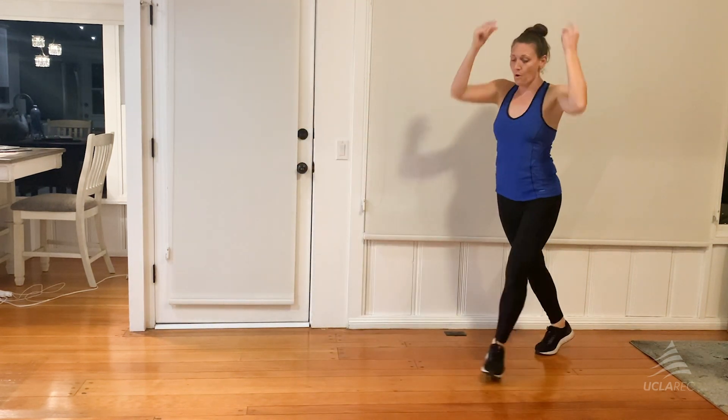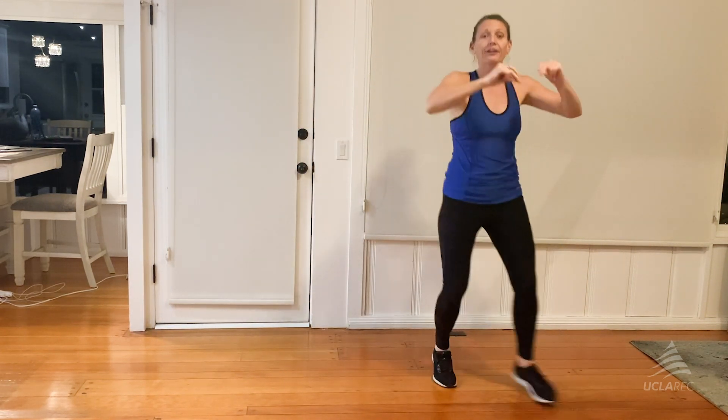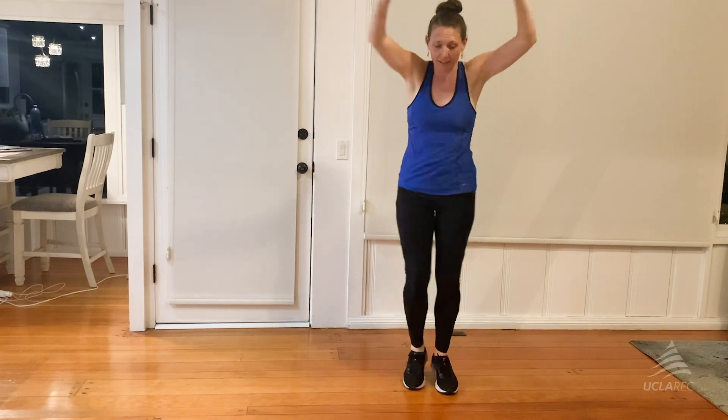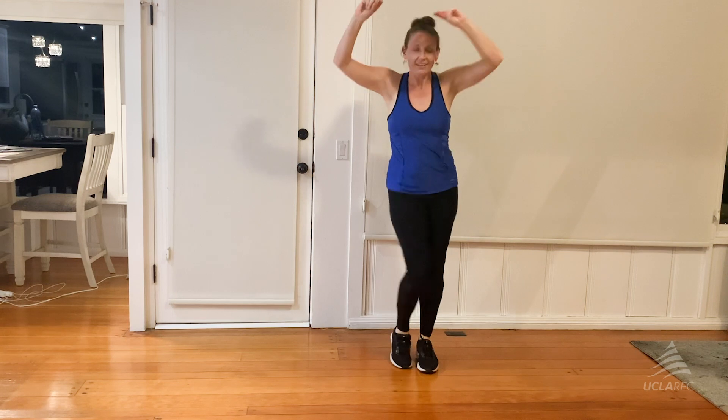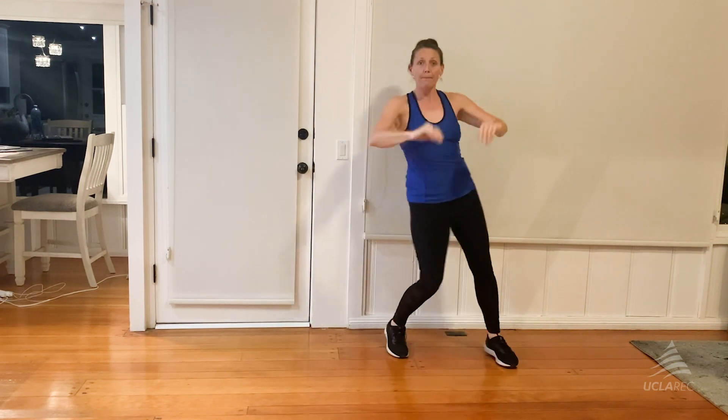Woo! Now we're going to go out, tap together and knees together in. Out, tap together. Woo! Start revving up and then party, party, party.